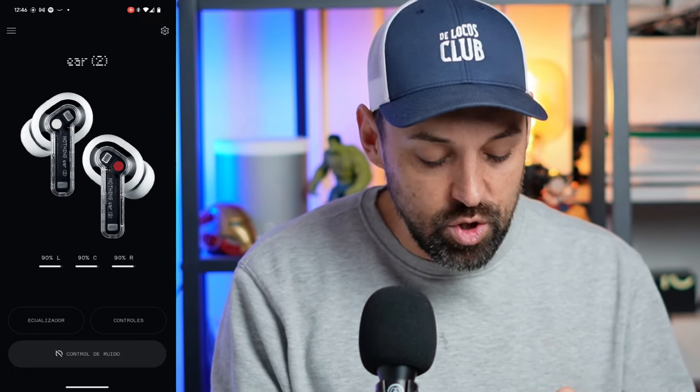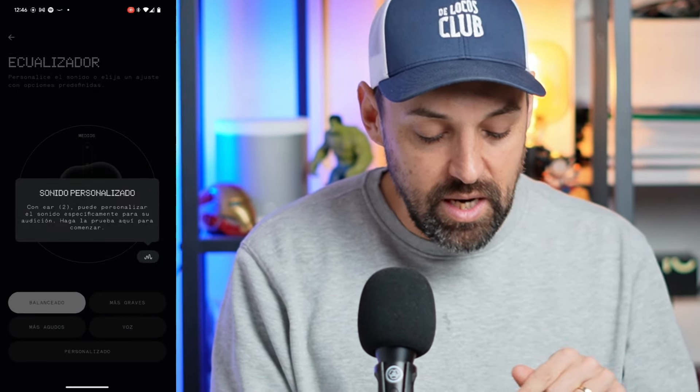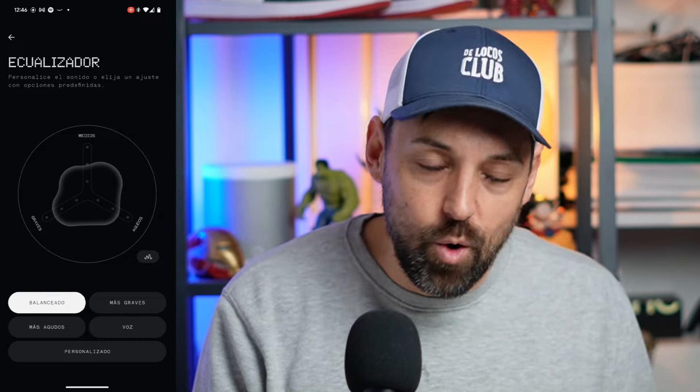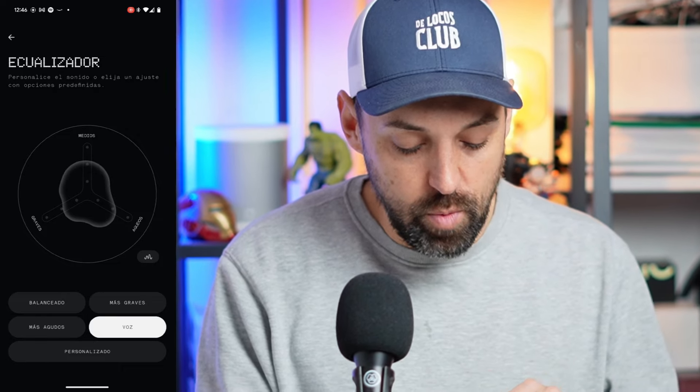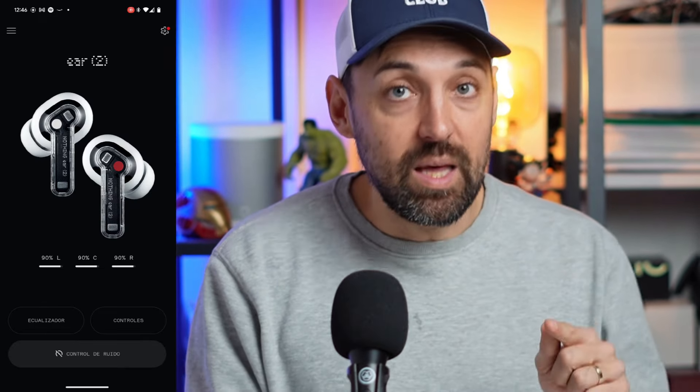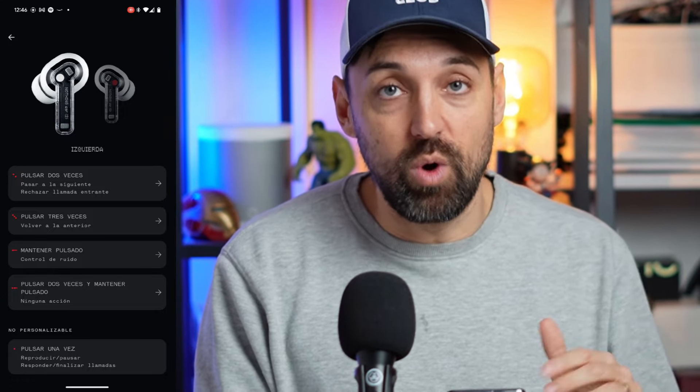In the app we have an equalizer with four preset options — balanced, more bass, more treble, and voice — plus a custom mode where you can fine-tune all the details to your preference, adjusting mids, bass, and treble as you like. We also have access to controls to see what each earbud can do.